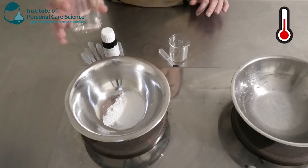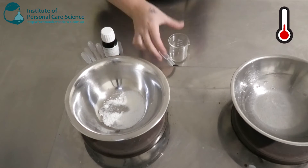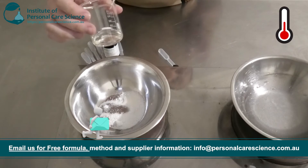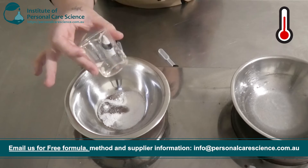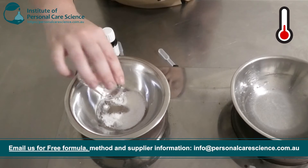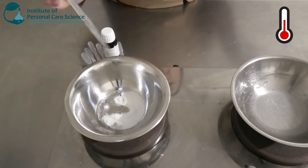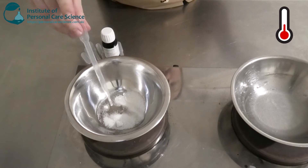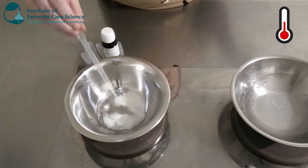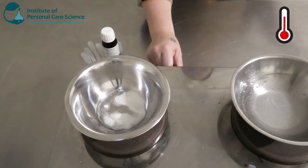I'm going to be adding some caprylic capric triglycerides — this is a medium skin feel. I'm also adding the Cegesoft PFO by BASF, which is a plant oil and will be a little bit heavier. Then just to balance out and get the perfect skin feel I'm going to use some Dermafil SenSolve, which is a nice light-feeling ester and a good silicone alternative. And I'm going to pop that one on heat as well.